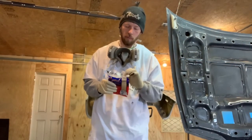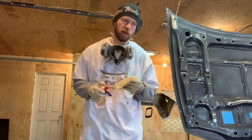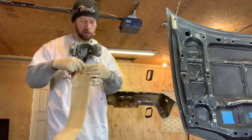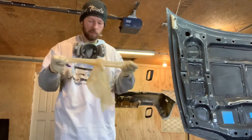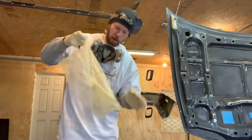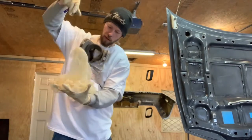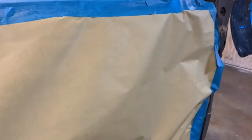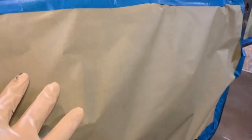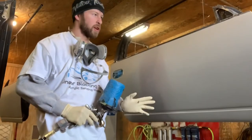Now we're all ready to spray. We've got the epoxy mixed in the gun and we're using PPS liners. Next step is to tack rag everything right before you spray. A lot of guys don't unfold tack rags properly — you want to completely unfold them so you have as much surface area as possible, then lay it in your hand so it doesn't stick back together. Also tack your masking paper, because it has dust on it that gets stirred up when you spray.